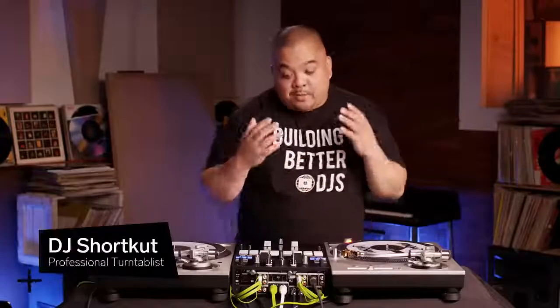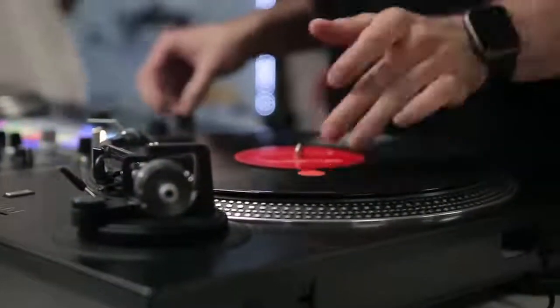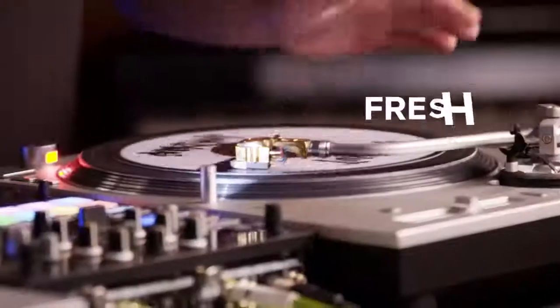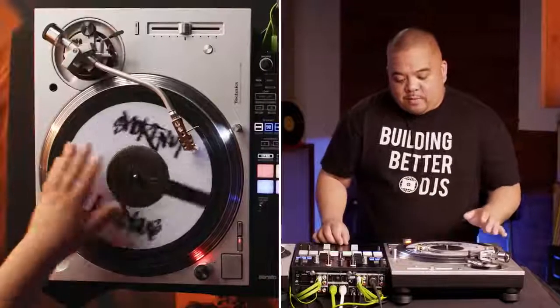A lot of stuff that turntablism encompasses comes from the foundation of DJing. Turntablism is the art of using the turntable as a musical instrument to produce entirely new musical compositions. The two most known sounds that we use in scratching are 'fresh' and 'awe,' which come from a song called 'Change the Beat' by Freddie. These sounds are sharp and clear from the minute you release the record.